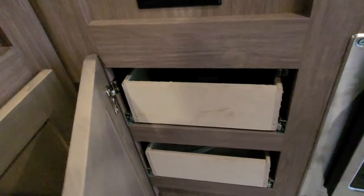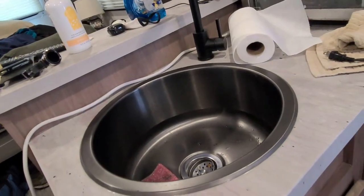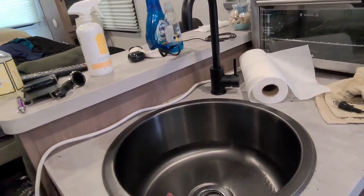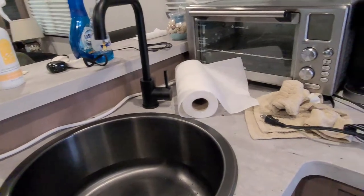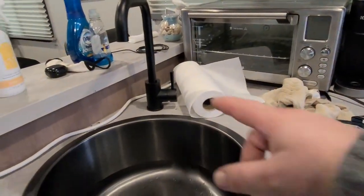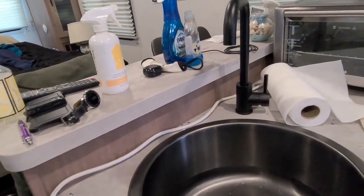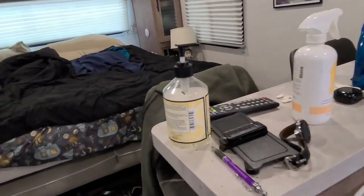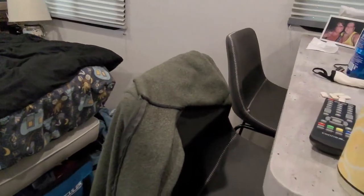Here you have another GFI outlet, two drawers for your silverware, more cabinet storage, and it does have a round sink with a faucet — there's no sprayer port. Tons of counter space, breakfast bar — don't mind the mess — with two chairs right here.